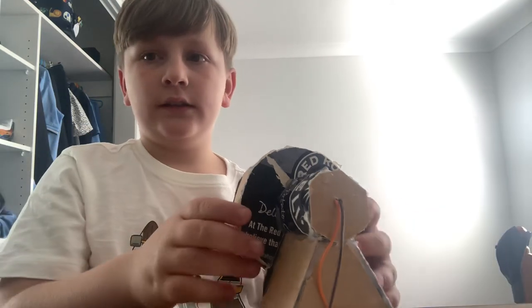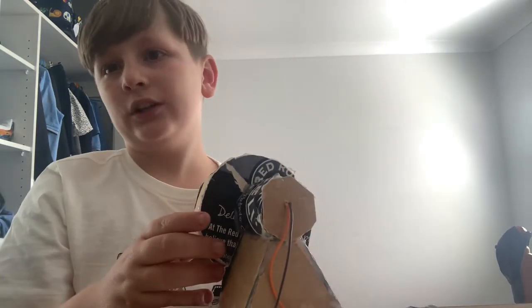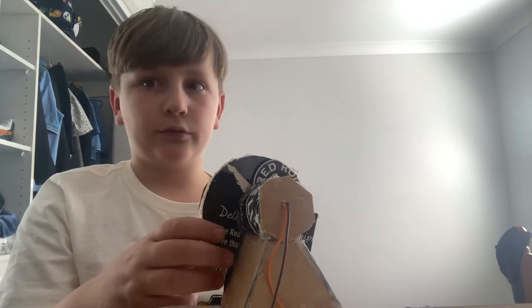Hey guys, welcome to my channel. This is actually not my first time recording a YouTube video — go check out my other account on YouTube, Inventor Kid one through three, and yeah, it'll be the same profile picture as this account.